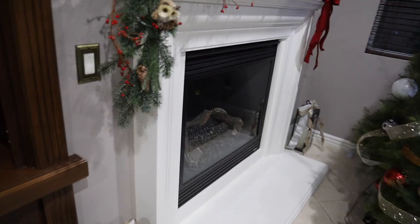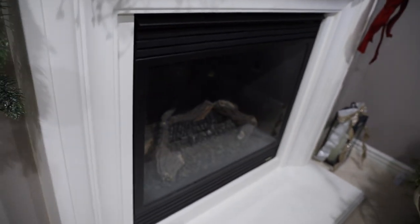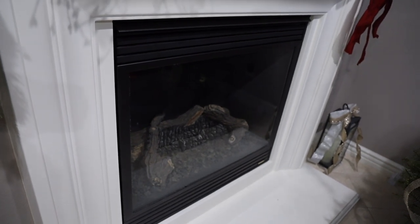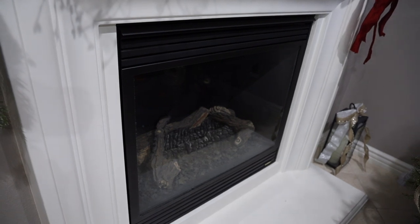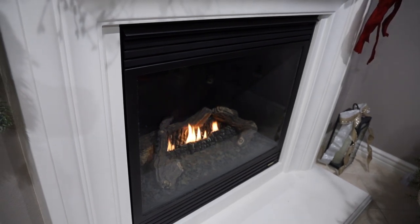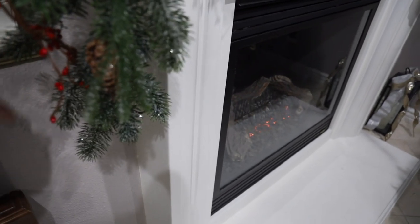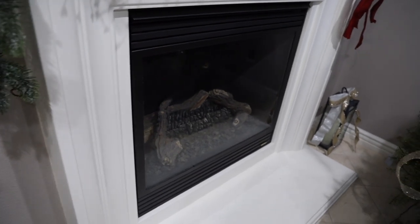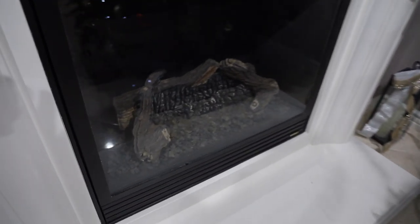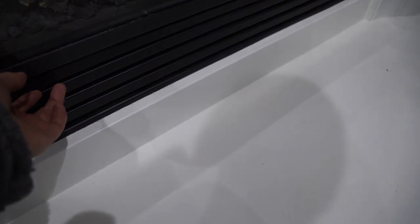Here's our fireplace. To ignite it, we just flip the switch and the fireplace will ignite. And to turn it off, we just turn the switch off and the fireplace shuts down. In order to install the components, we need to remove the bottom grate here to access the bottom of the fireplace and the connections.